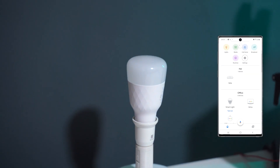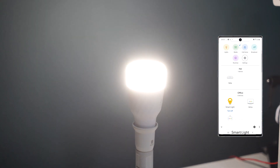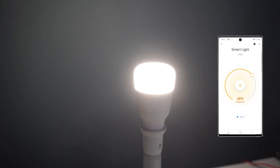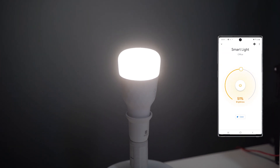The package of the eLight Smart LED Bulb M2 has some useful information about the light bulb including specifications. Inside the box we have the M2 bulb and a multilingual user manual explaining how to get started.